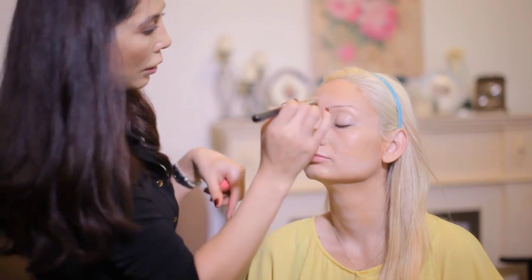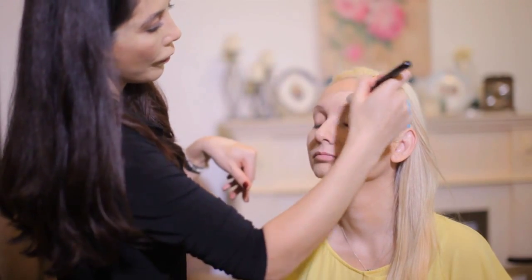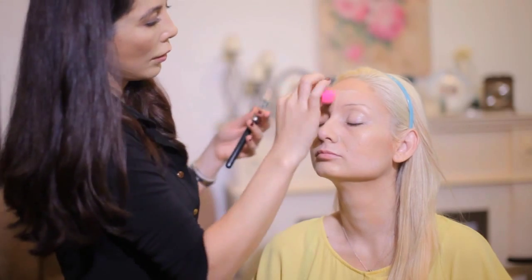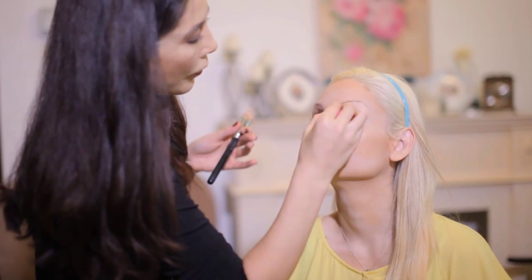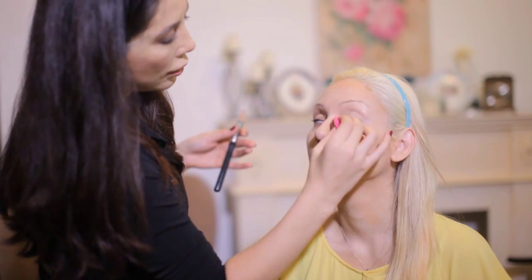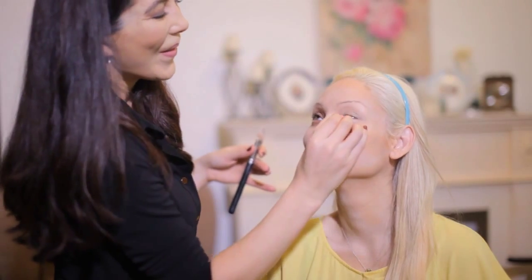Remember we haven't really applied any product to the center of the face, so we're going to apply that — tap it in and blend it all in together. As you can see, Sasha has a little bit of visible dark circles. She's a busy single mom, so we should forgive her for that. What I'm going to do is color correct those dark circles.